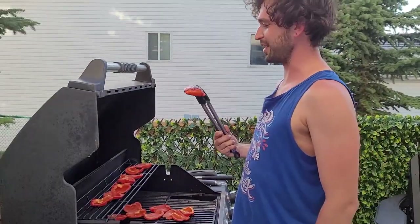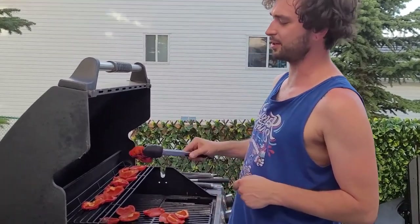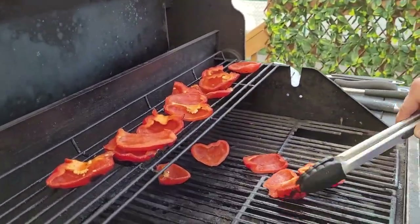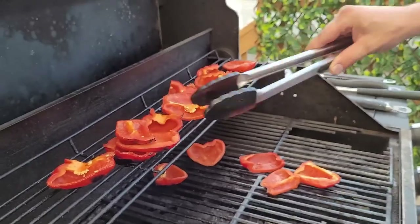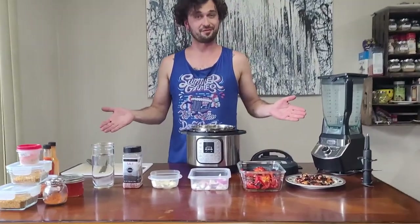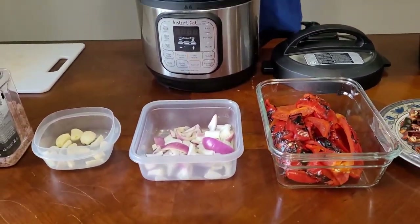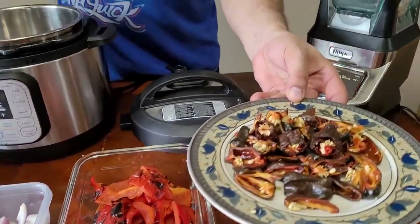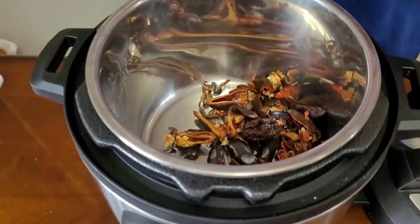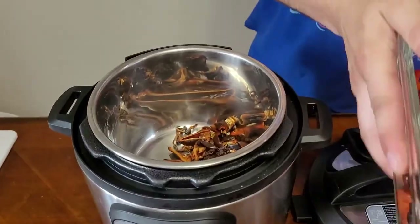Let's pop these guys onto the grill — I gave them a little bit of oil to make sure they get nice and dark and crispy. Roasted red peppers is one of my favorite flavors — it goes really nicely with the spicy peppers. We're also going to add a couple other things but we'll get to that after these are done grilling. Those are ready — it's about time to take these off the grill and get them all chopped up and move them into the instant pot.